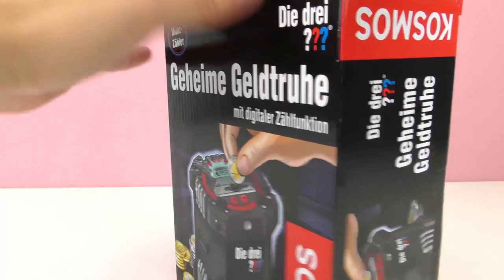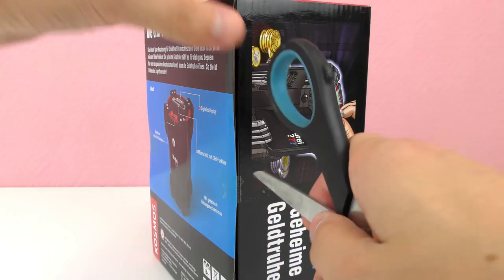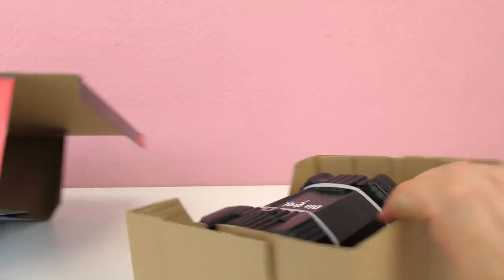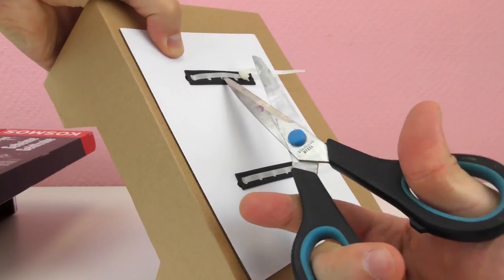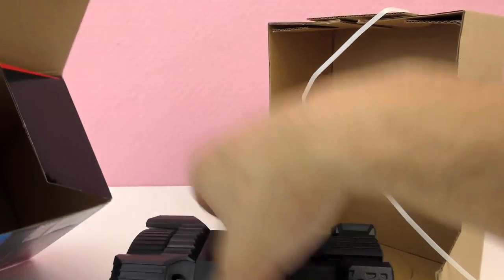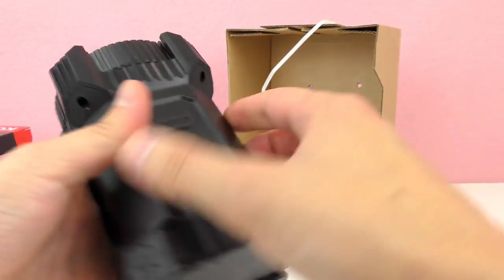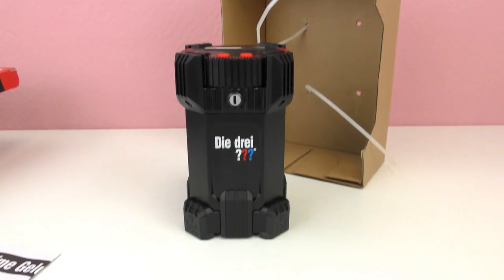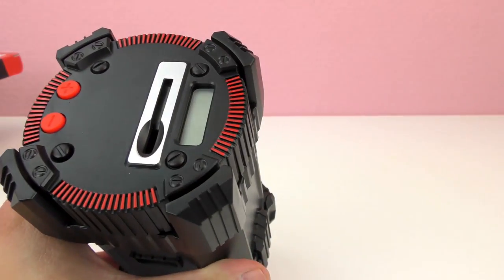This one is the three question mark money box — let's get it open. Wow, it looks super cool! Top secret. Okay, let's get this open. There are instructions to see how to open it, and it uses batteries. This is a digital display, and that's where the coins go in.